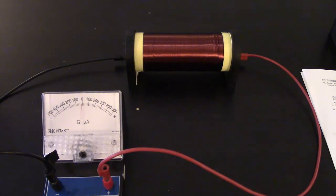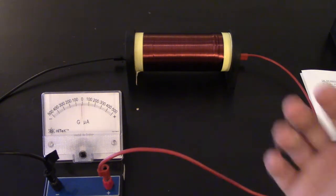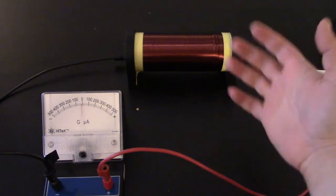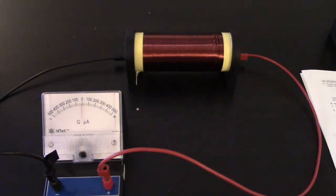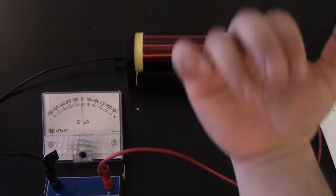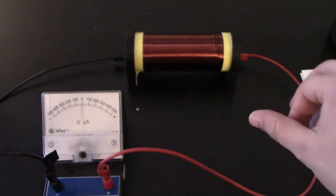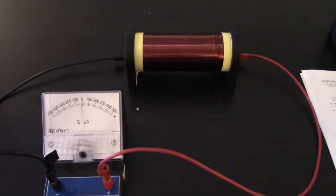As we established in the last video, the galvanometer deflects towards the direction that current flows in. When we're working with the solenoids, we're going to change the magnetic field, which will be caused by a current that's induced in the wire wound around. While we know the current will go counterclockwise or clockwise, we need to know which way the solenoid is wound so we can tell what direction the current is going to go.